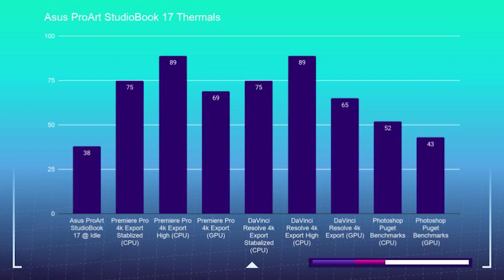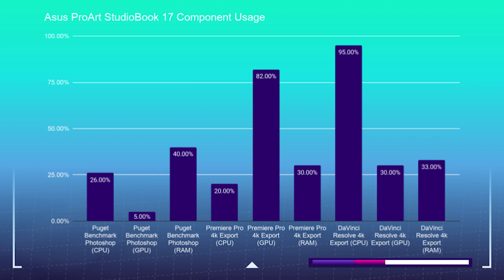For component usage: the Photoshop Puget Benchmarks test saw a high CPU usage of 100% but an average of about 26%, GPU usage of 0% to 5%, and average RAM usage of 40%. For the Premiere Pro export, we saw an average CPU usage of 20%, average GPU usage of 82%, and average RAM usage of 30%. DaVinci Resolve saw higher CPU benchmarks — during the 4K export, average CPU usage of 95%, average GPU usage of 30%, and average RAM usage of 33%. We're seeing DaVinci Resolve use more CPU than I would hope for, while Premiere Pro optimizes the GPU and CPU very well.